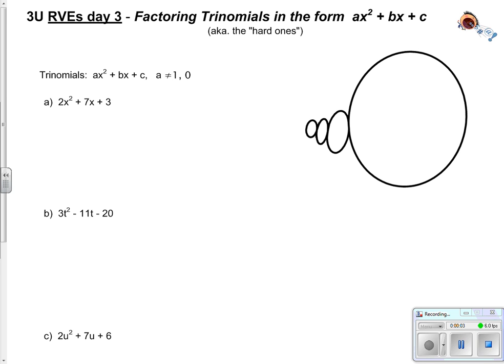Grade 11, we are on RBE's day 3 and we're factoring the harder trinomials. It's going to be fun.